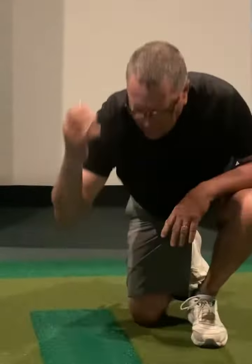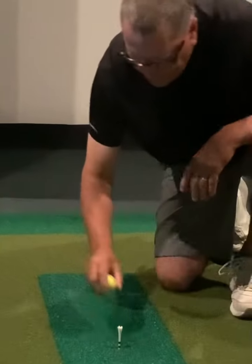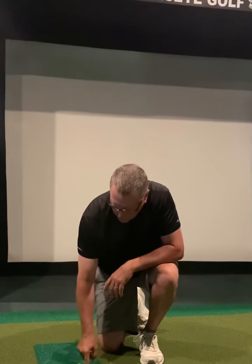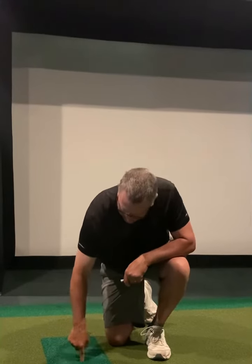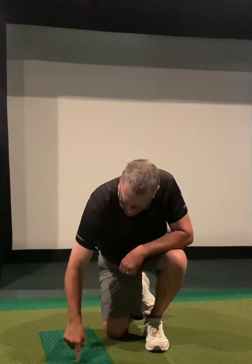It will hold a real tee — for those that are wondering, you can use a real tee into it. The fibers are strong enough to hold a real tee. You can see I can push my finger in to show how thick it is.